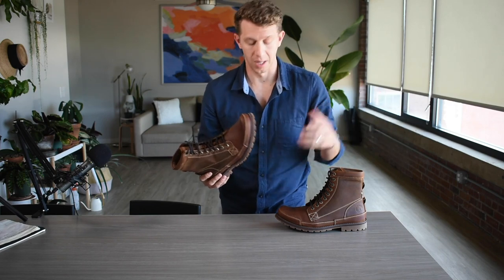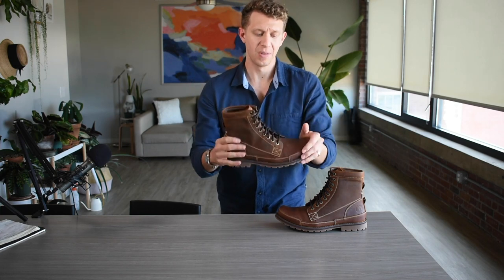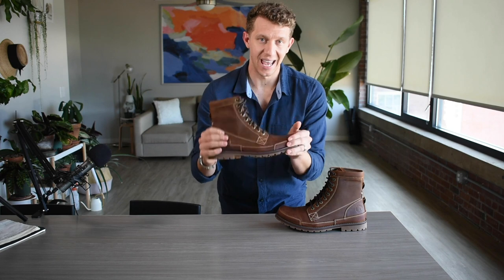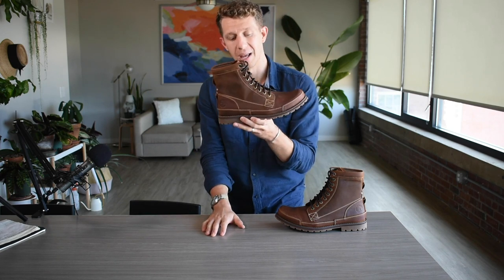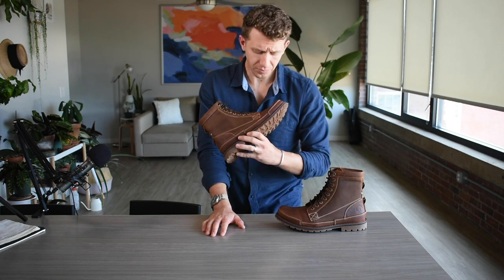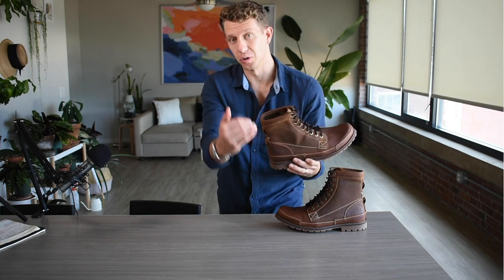I wanted to get the fit right this time, so I ended up getting the size 10, which is a half size lower, and I still have a little bit of extra room in these boots. I get along fine with it and I don't think I'm going to return or exchange them, but I would probably recommend that you get a full size lower.